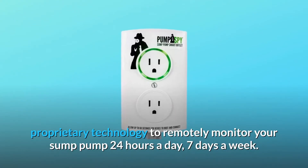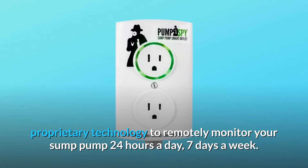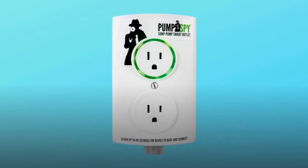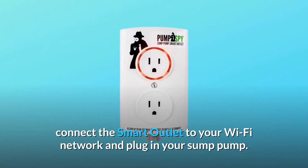PumpSpy uses patented, proprietary technology to remotely monitor your sump pump 24 hours a day, 7 days a week. Simply download the PumpSpy app, connect the smart outlet to your Wi-Fi network, and plug in your sump pump.